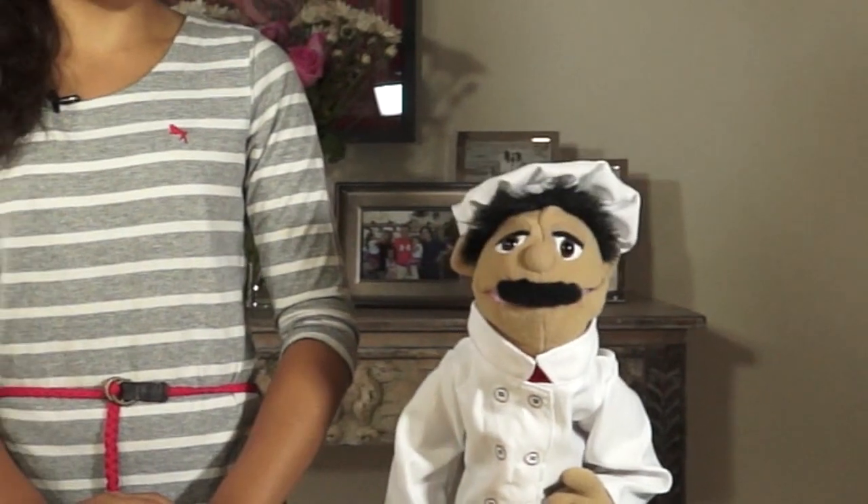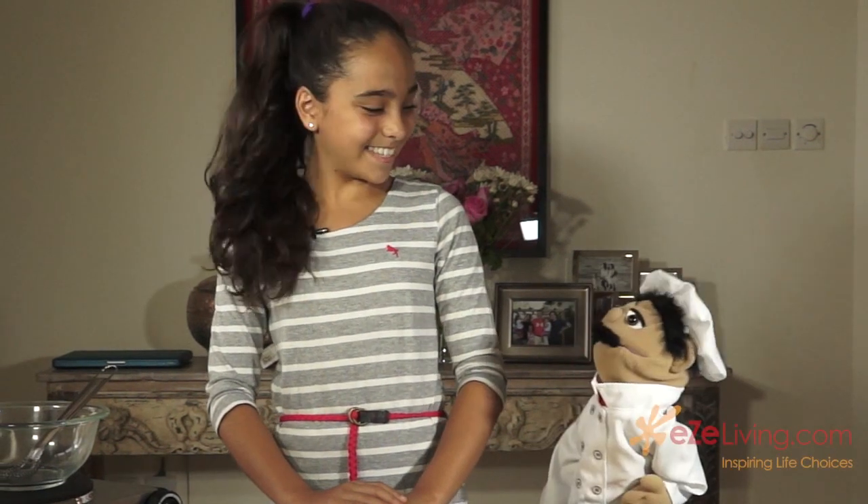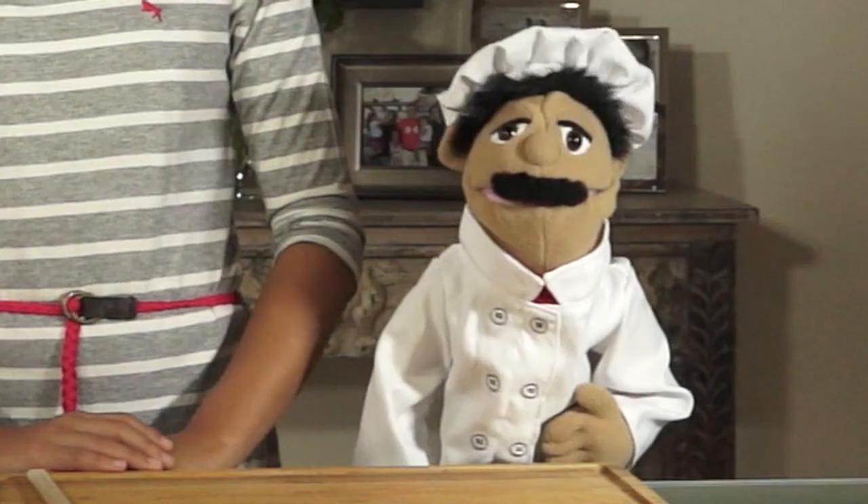Welcome everybody to my kitchen. I am delighted you could be joining us today. On today's webisode I have the lovely Michaela. Welcome Michaela. Thank you so much for having me. You are most welcome. And today we are going to be cooking some special dishes for you — the Mexican style scrambled eggs.